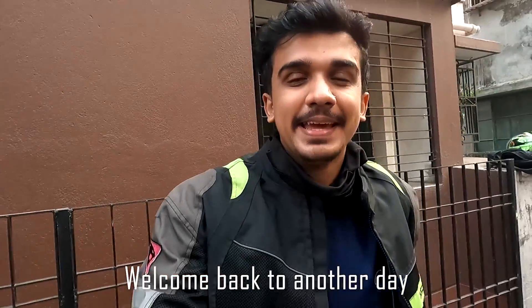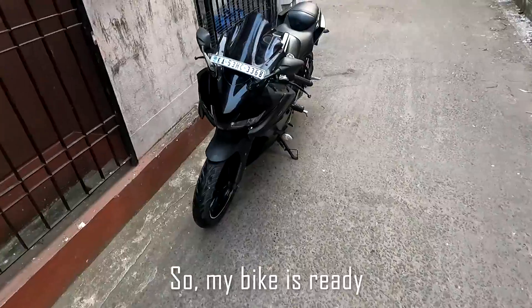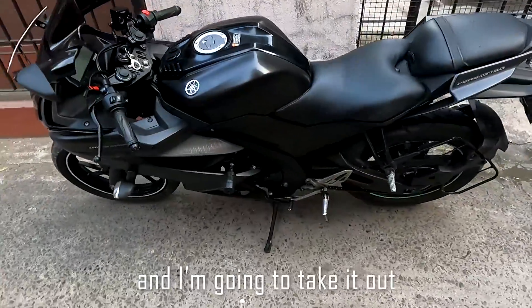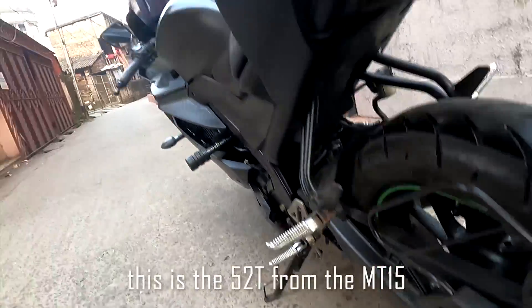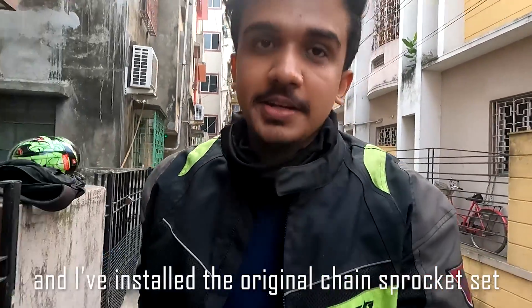Welcome back to another day, and today is Sunday. My bike is ready and I am going to take it out to test its performance today. This is the 52-tooth sprocket from the MT15, and I have installed the original chain sprocket set.